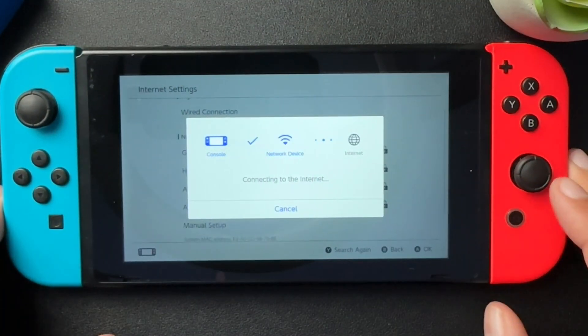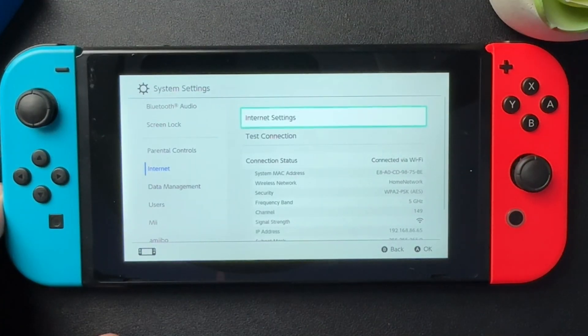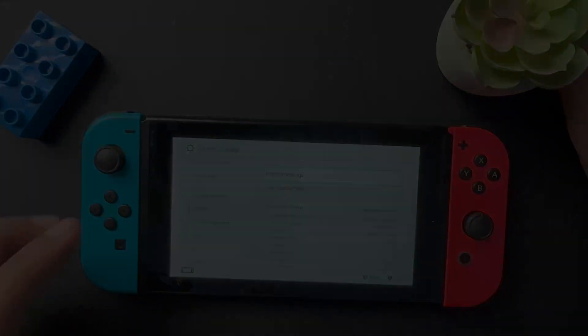This will start the connection process. Successfully connected, and that is how you very quickly change your internet on the Nintendo Switch. If this was helpful, please like the video, subscribe to the channel, and we'll see you next time.